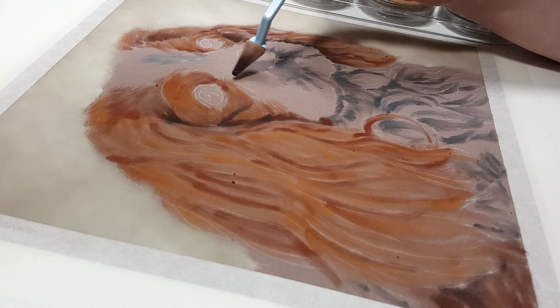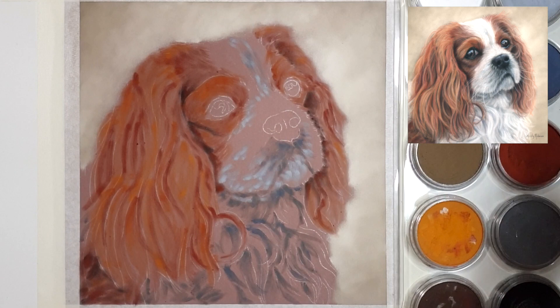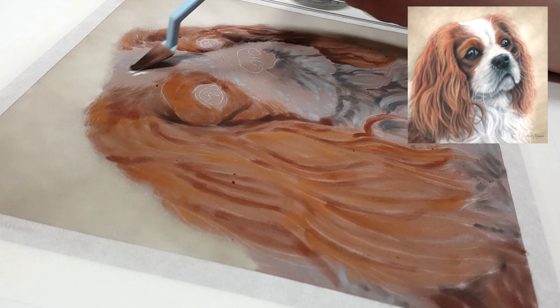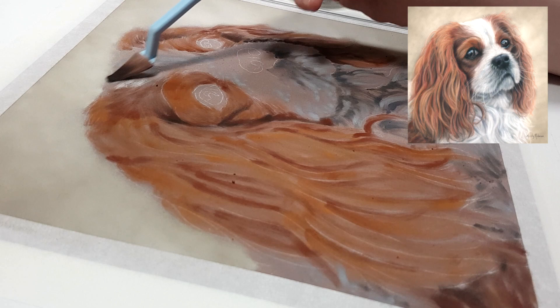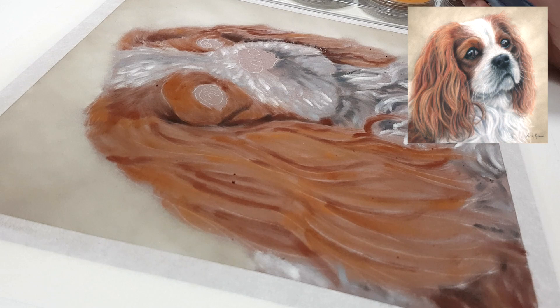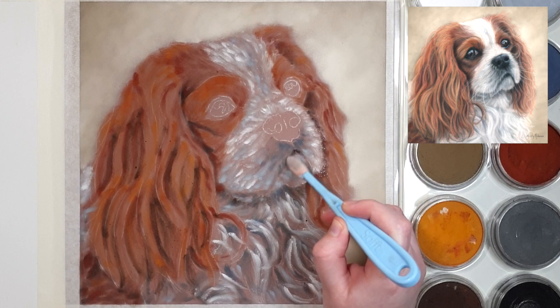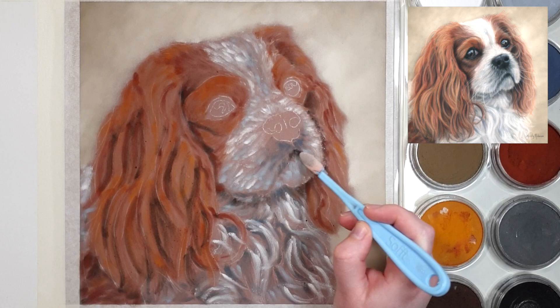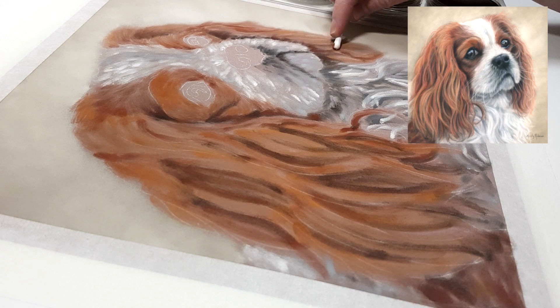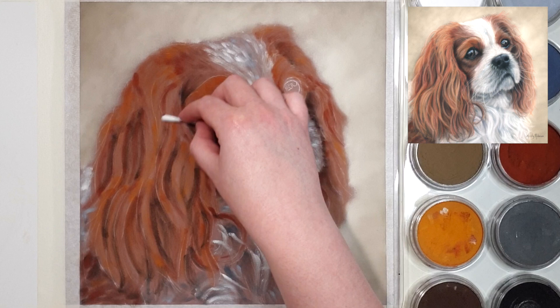Another tip I personally like is to work in layers rather than sections. This is a very personal choice — I know many artists complete one area fully before moving on to the next, and it does look nice for progress shots. But for me, working in sections means I forget what colors I used and in what order, so when I move to the next section it doesn't look cohesive. Working in layers lets you apply each color across the entire piece before moving on.